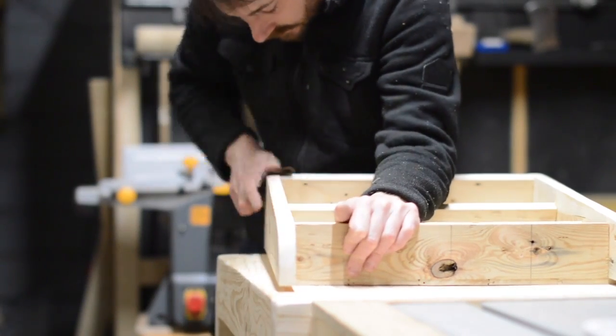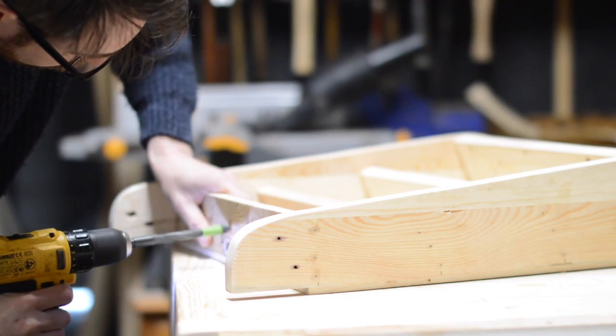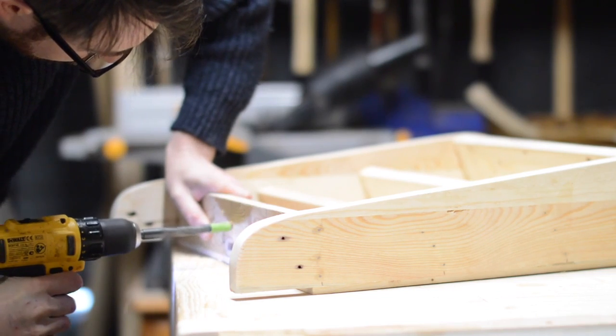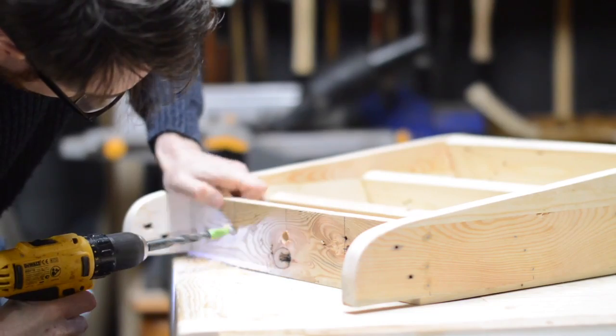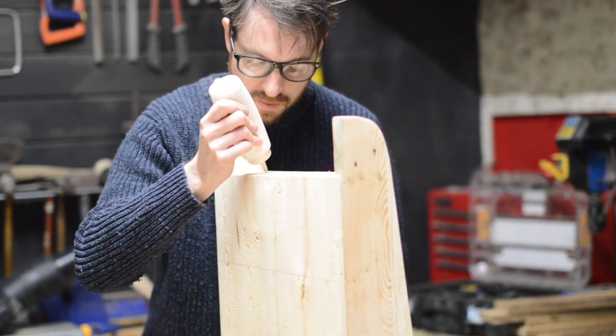It all gets a quick sand before I think about how to attach the string to it. I didn't want to just put the string on the shelf because I thought it might fall off, so I thought I'd put some dowels in the top and then the string could slip over them. These are just going to get held in place with some wood glue and some brute force.